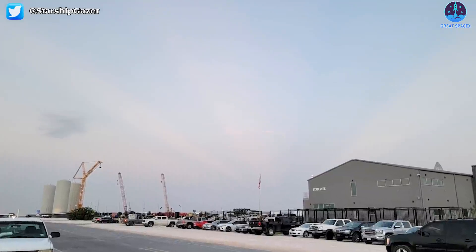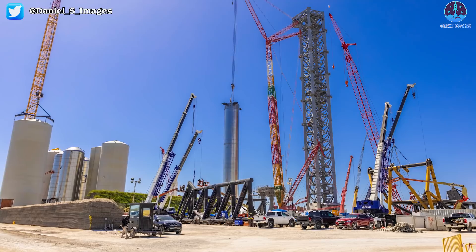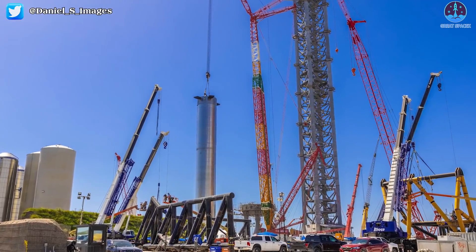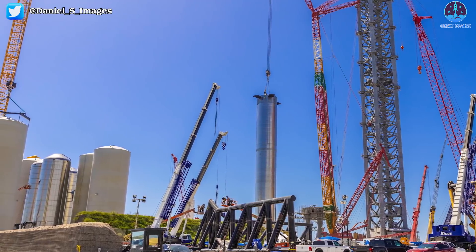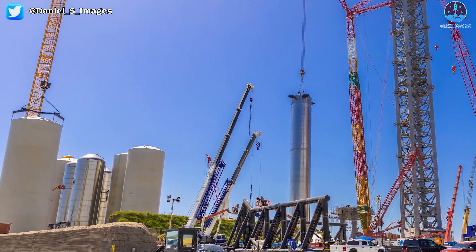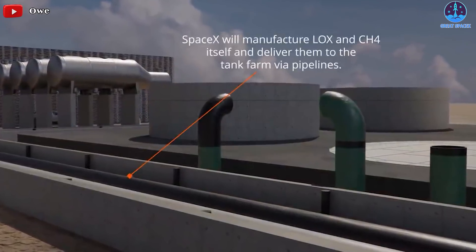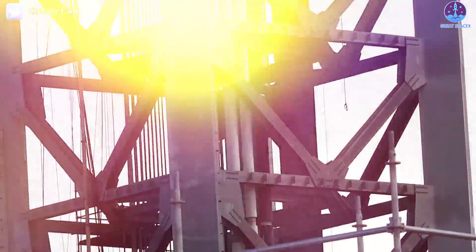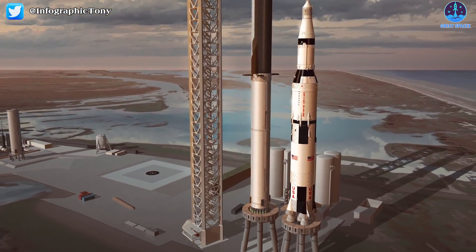In the words of Elon Musk, Stage Zero includes all launch pad support structures — the launch tower, mounts, propellant tanks, flame diverter system, among many other vital things surrounding the launch pad. The GSE propellant tank farm will be connected to propellant lines leading to the launch mount and launch tower, where the Super Heavy Starship launch vehicle will lift off from.